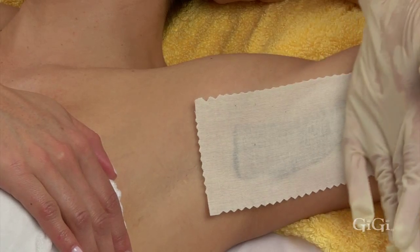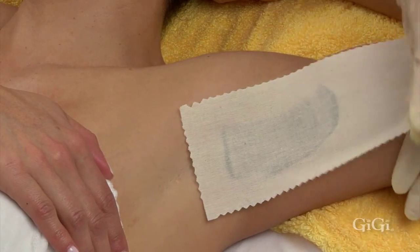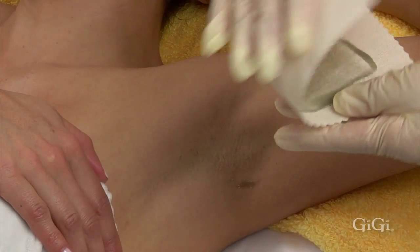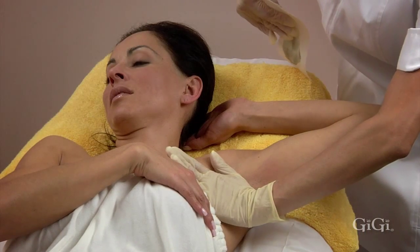Firmly rub three times in the direction of the hair growth. In one quick motion, hold the skin taut and remove the strip in the opposite direction of hair growth, parallel to the skin. Firmly apply pressure with your fingers to calm the skin.